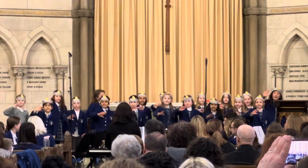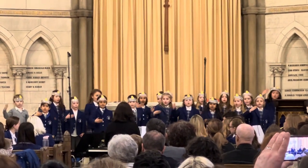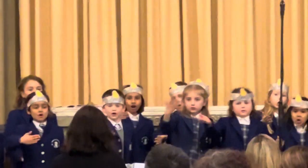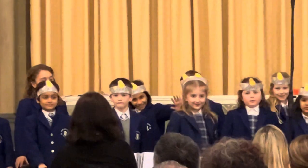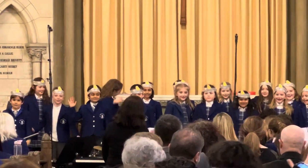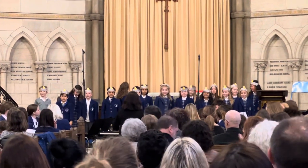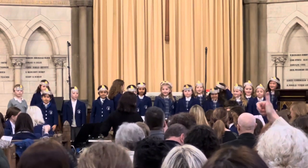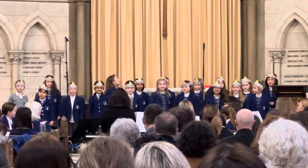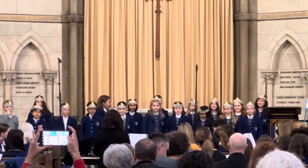Sobi, sobi, sobi yo. Tu, so, ba, ba. Sobi, sobi, sobi yo.